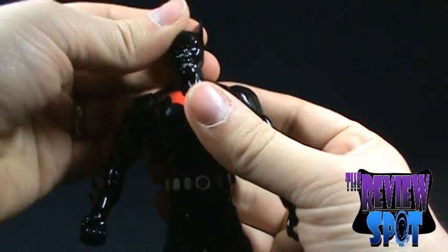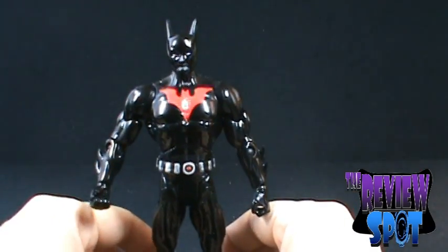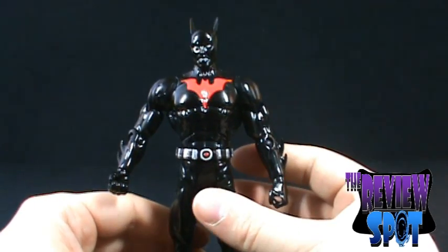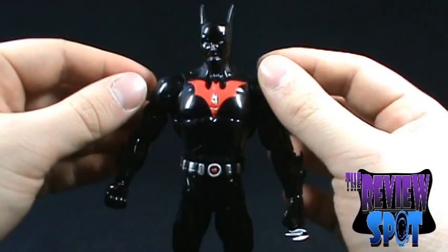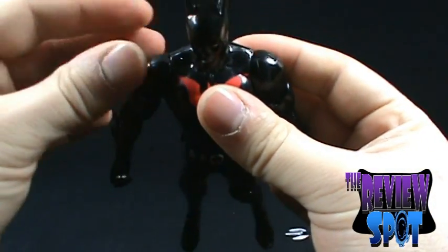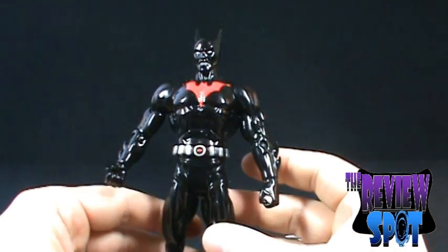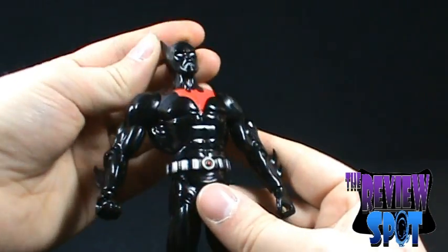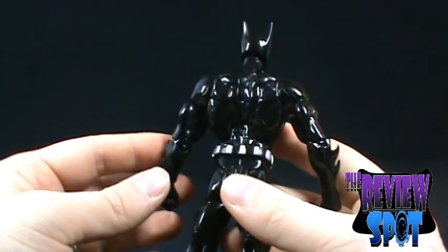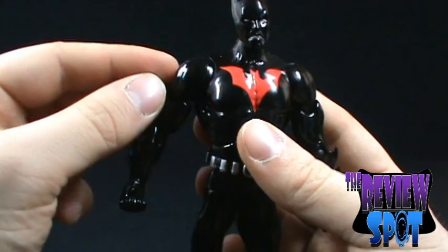The worst part about this figure is — if you skip back to the packaging end of this review — you'll remember that the arms were completely straight out. That's not really what you want if you've already heard bad stories about the arms breaking off. I ever so slightly tried to bend the arms back into place so that I could actually do the review. I can see what they were going for by giving him this sheen, this nice glossy sheen. The only downside, however, is that this sheen is applied over the plastic.